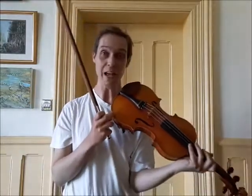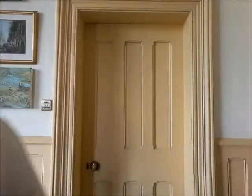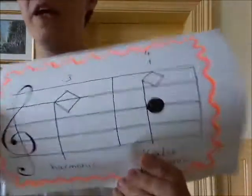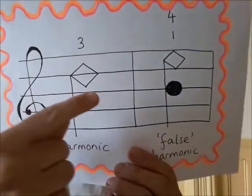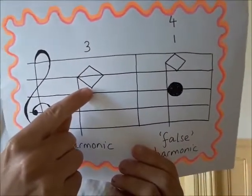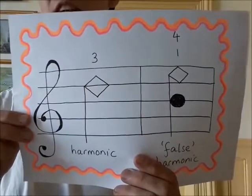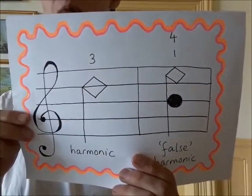Have a go at that — you can now play some high notes and do some harmonics. When this kind of harmonic is written down, the note appears as a square or diamond shape rather than a circle, and that indicates you have to press very lightly to make it a harmonic.